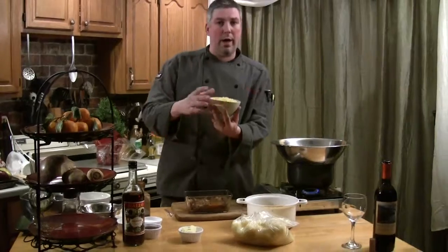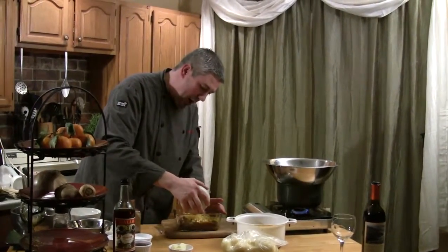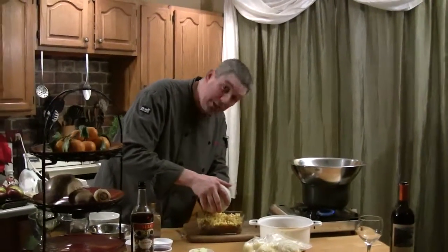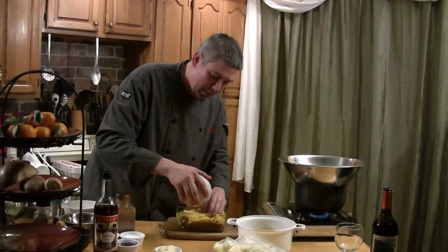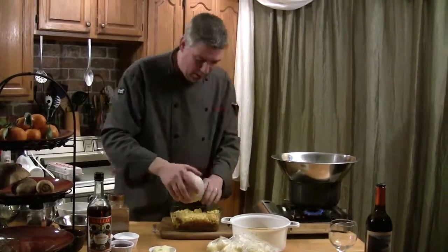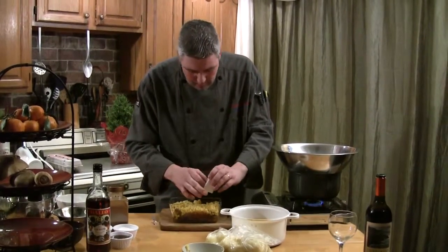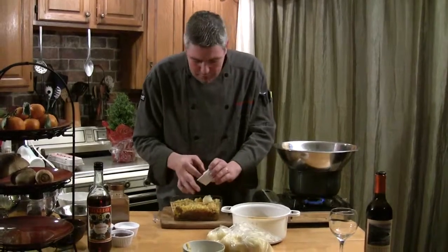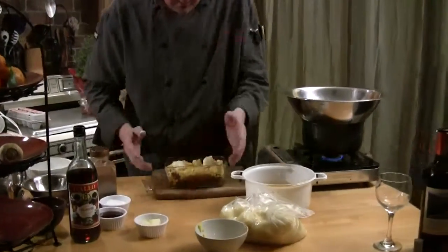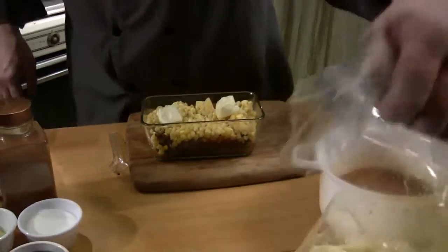Then we have some frozen corn that we had in the freezer — we're just going to put that right in there. You know how to make traditional shepherd's pie with ground beef; this is going to be ten times better because of the short rib we put in there. Now we're going to put just a couple of pieces of butter on the corn. See how we're adding and building a layer here.